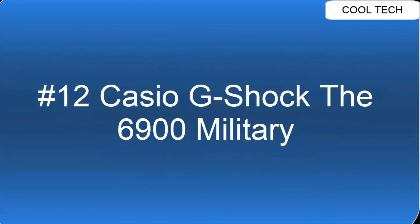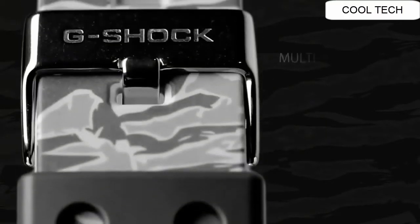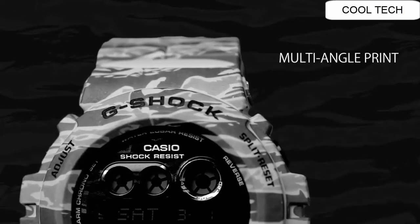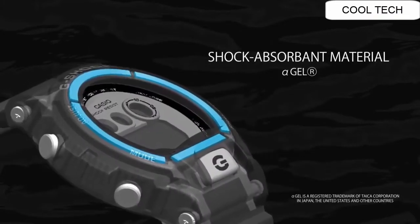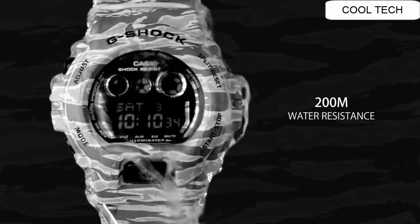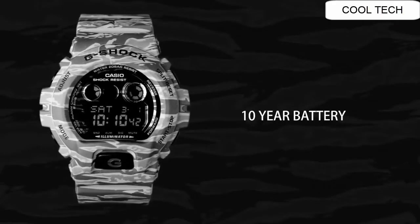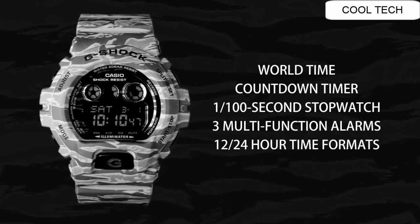Top 12. Shock resistant, 200-meter water resistant watch. EL backlight with afterglow. Flash alert flashes with buzzer sounds for alarms. Features: time signal, countdown timer. Approximate battery life: 2 years.